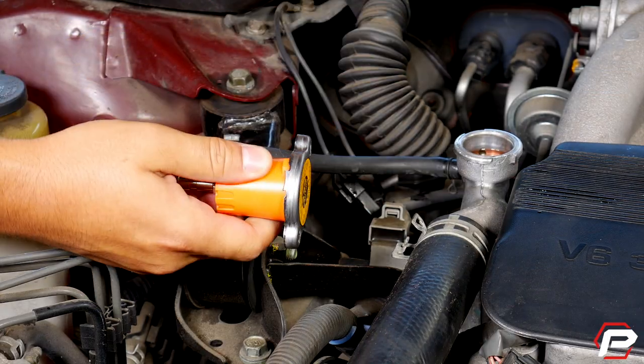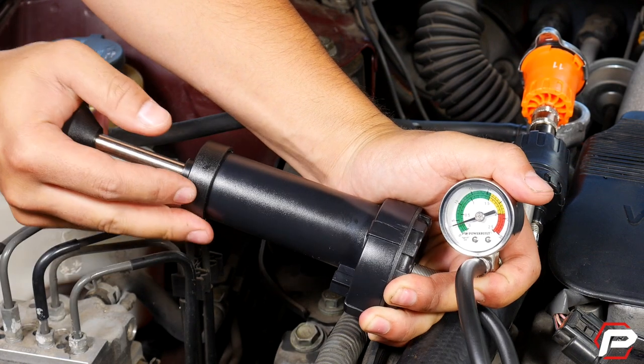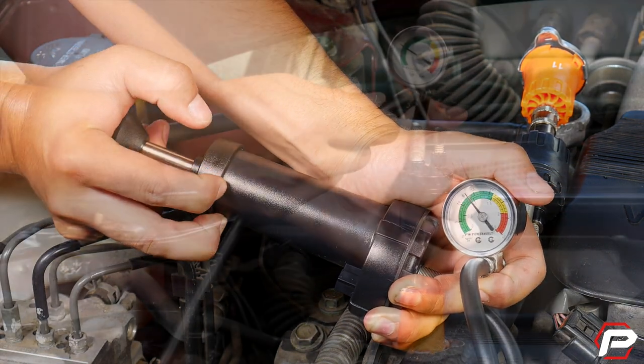You can also check radiator cap integrity and condition. Just attach the cap to the correct adapter, attach the hand pump, pressurize, and check your readings.